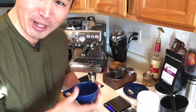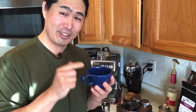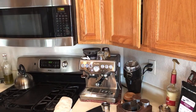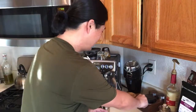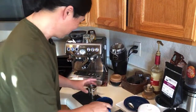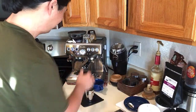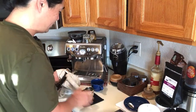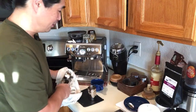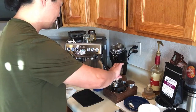Someone mentioned my cup represents my party color — no, it has nothing to do with that. This is an indigo color from Not Neutral, and as for my political point of view, I'm pretty neutral. I respect both parties. Anyway, I need the dosing funnel — this is a 58-millimeter basket, so it won't fit on 54. Let me use my 58-millimeter dosing funnel.